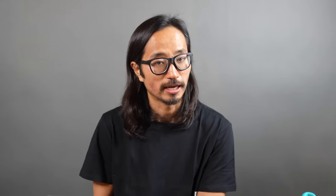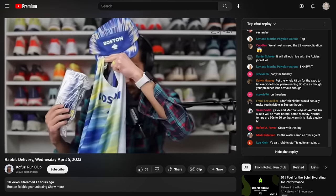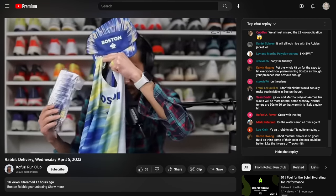Since I started wearing this shoe, I really haven't been able to stop talking about it. I'm really excited about it and keep wanting to reach for it again and again. Hopefully you guys will try it out, and maybe this can be your first and favorite Topo. Let me know in the comments if you have any questions, or stop by my live stream Monday through Friday on the Kofusi Run Club channel — I'd love to talk to you guys in the chat. Thanks so much for making it to the end of this video. Hope you're staying safe out there on your runs, and I'll see you in the next one.